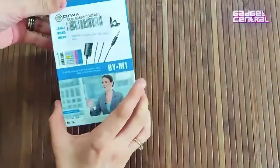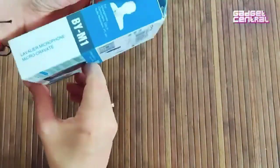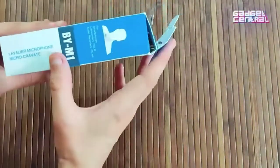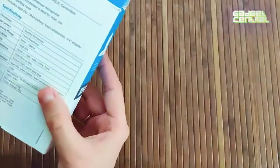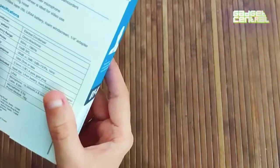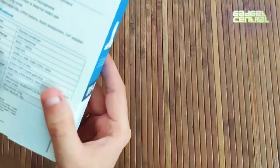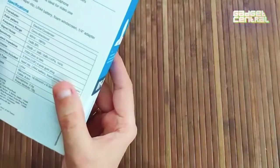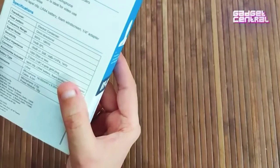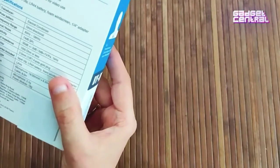Today we are unboxing the Boya Lavalier Microphone — Micro Cravate. This is the nomenclature, the name of the product. Some of the top features that Boya is promoting are the clip-on mic for smartphones, it's an omnidirectional condenser microphone, it's got a high-quality condenser which is good for video use, low handling noise, and includes a maple clip and LR44 battery.